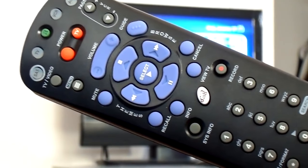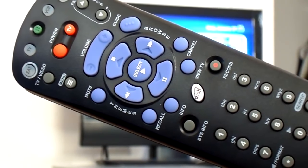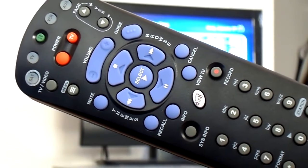Hi, my name is Armando. At this opportunity, I would like to show you, in a small video, how you can change the remote address for your satellite system.